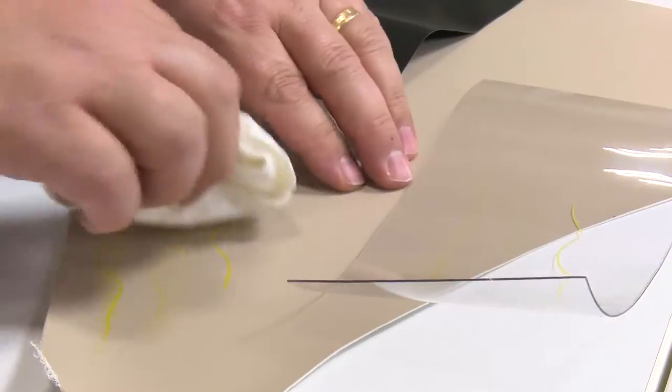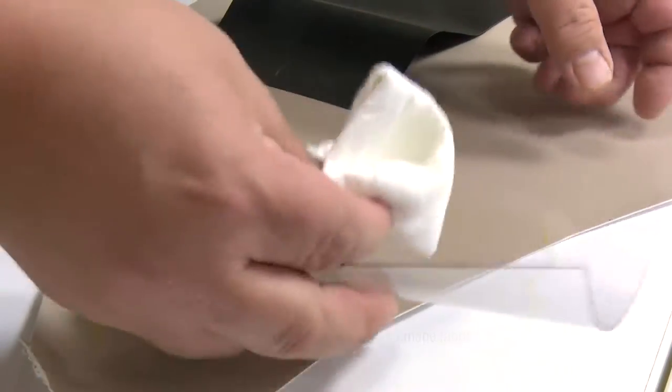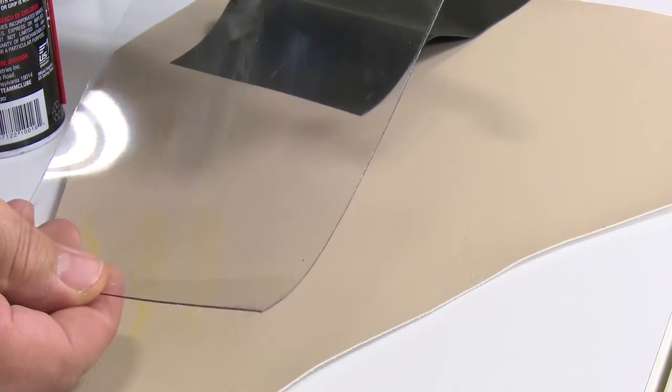Sailrite often turns to Sailcoat to remove stubborn stains from fabric. It should always be tested in an inconspicuous spot to ensure that the product does not cause damage to the surface or fabric.